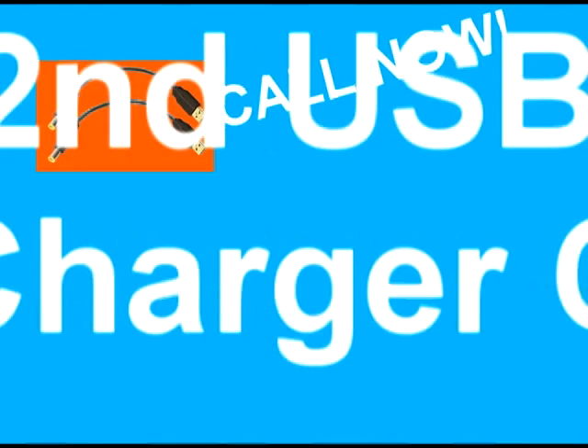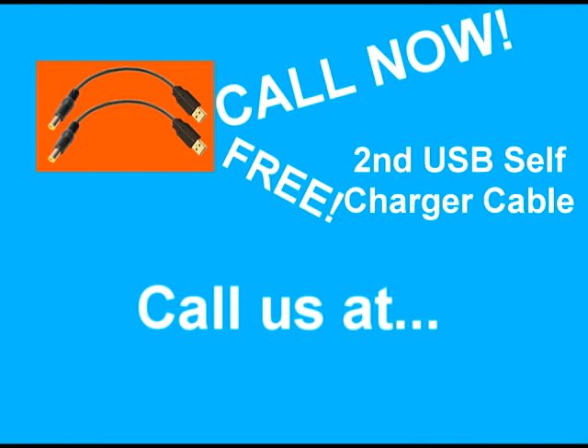Call now, and you'll get a second one for free! We can be reached at 1-800-335-GABE.